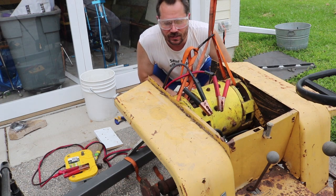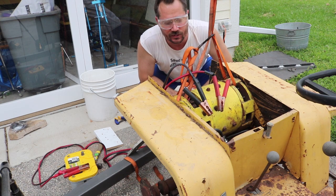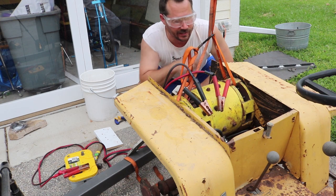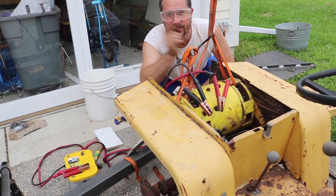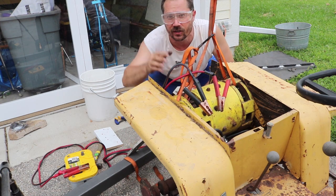I've got the motor kind of temporarily set up in the tractor. It's in. I've got a few bolts holding it in place and it is rotated so that everything should be able to fit while putting the seat back on here.